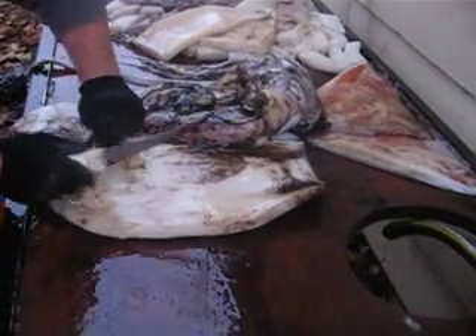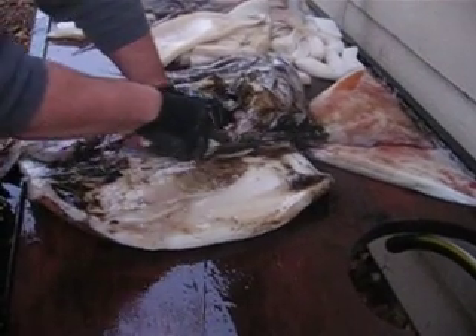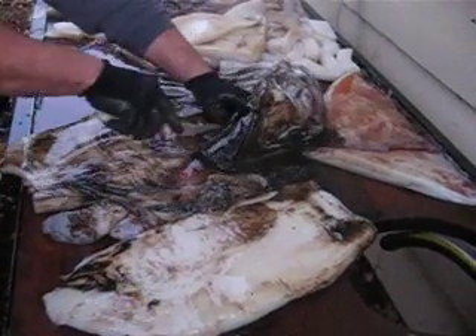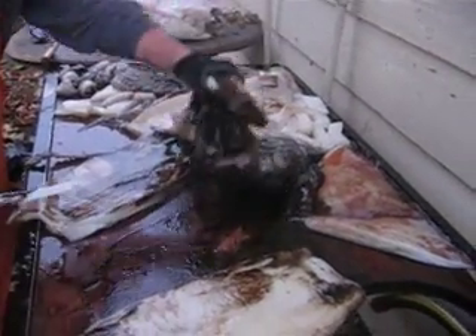Cut your fillet. There's a central bone right down the middle and you don't want that, so you just cut the fillet just like that — one side, other side. Garbage.